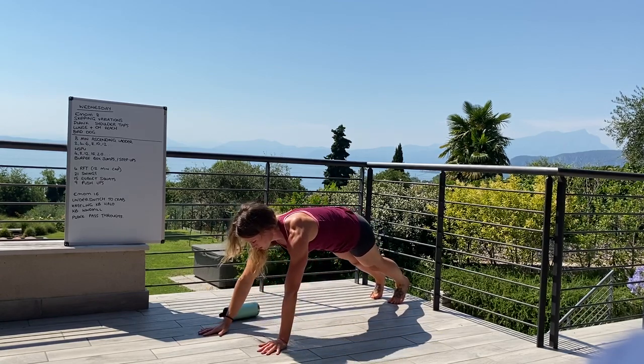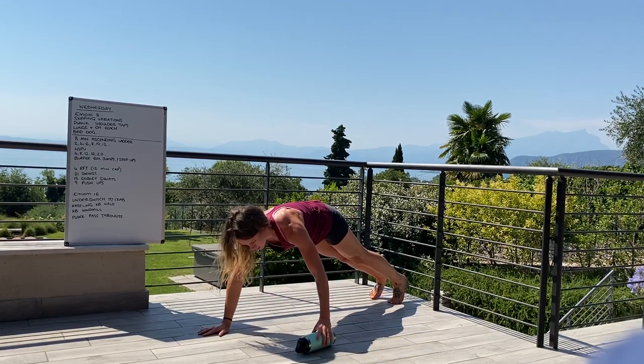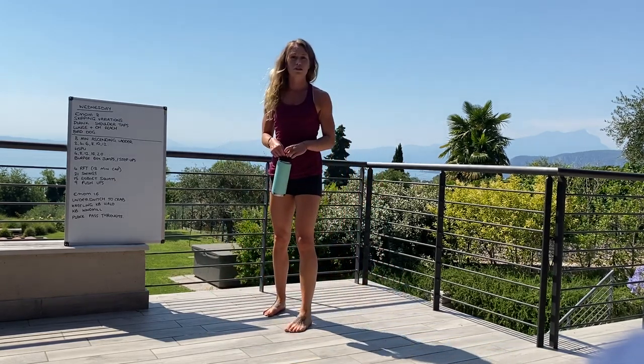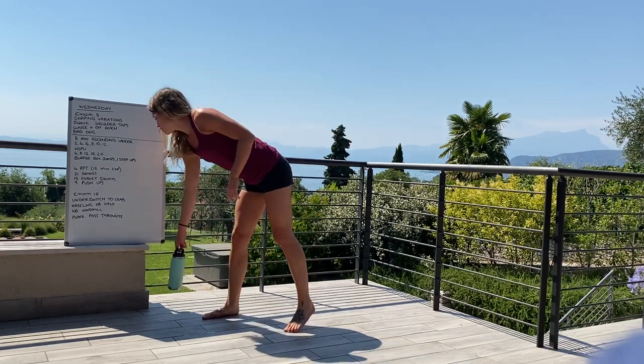And then that last movement: plank pass-throughs. Coming down into your plank position, pull across the body, break, and side to side.